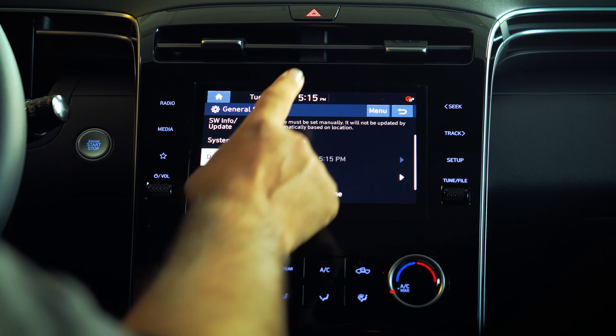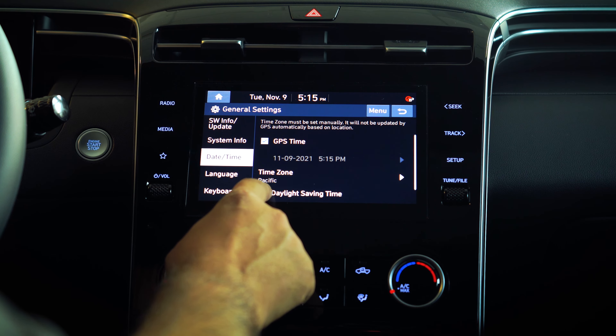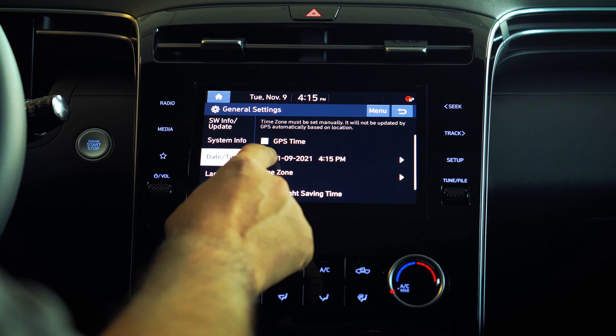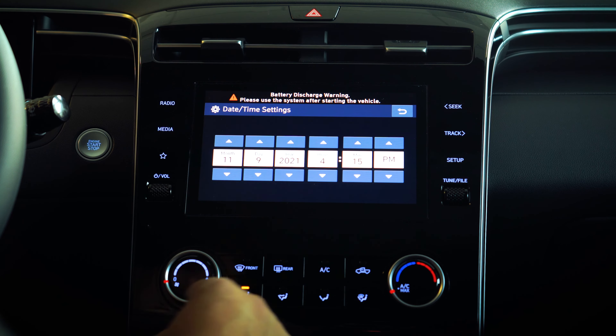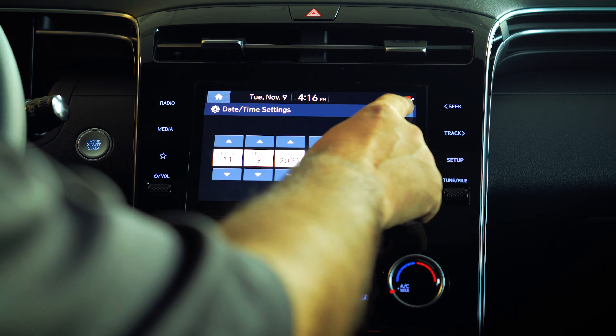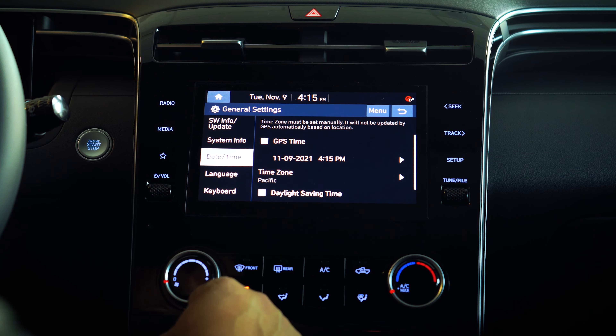If for any reason this is not correct, just make sure that this option has been checked off. You can manually go over here and adjust it to what you like — you can set the clock and save the date right over here.